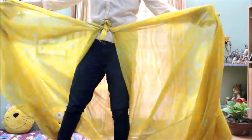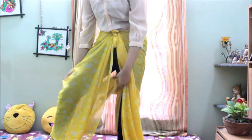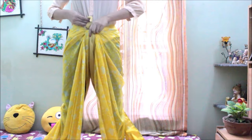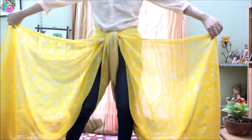Once you have a very secured knot, spread your legs apart, pull the back part of the saree to the front, and tuck it inside.